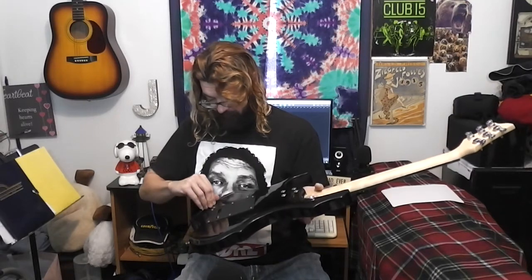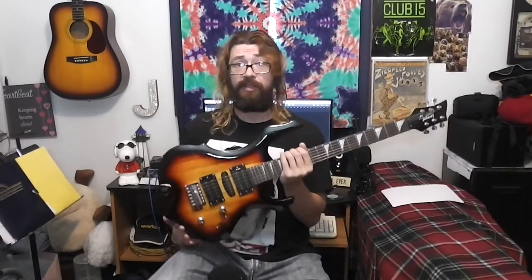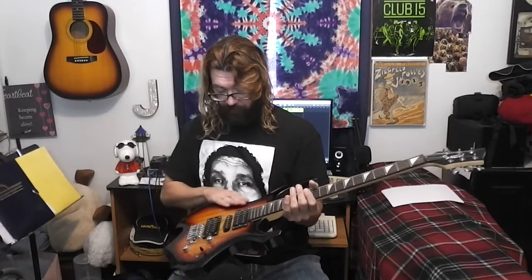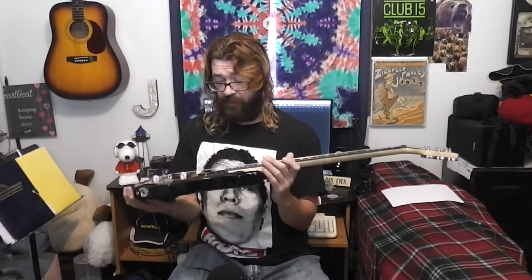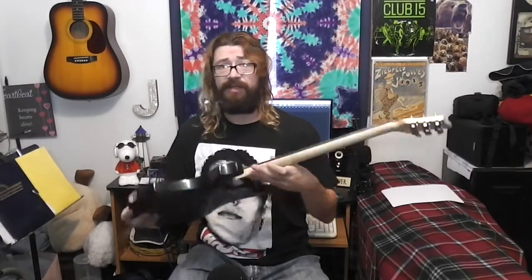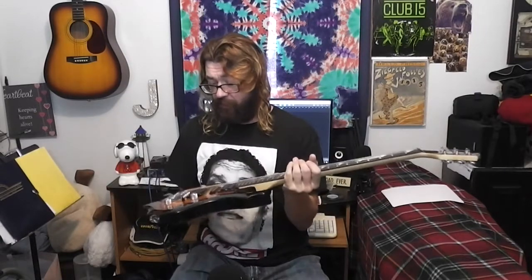I think next time I'll have it sent to my parents' house. But I'm impressed — I'm impressed at the shipping, to be honest with you. I've got to try out the guitar. I think it looks really cool — it's kind of a radical, heavy metal look. And I got it in the sunburst with black the rest of the way around. Looks really good.